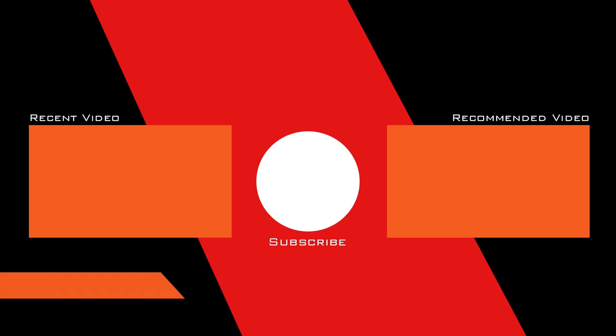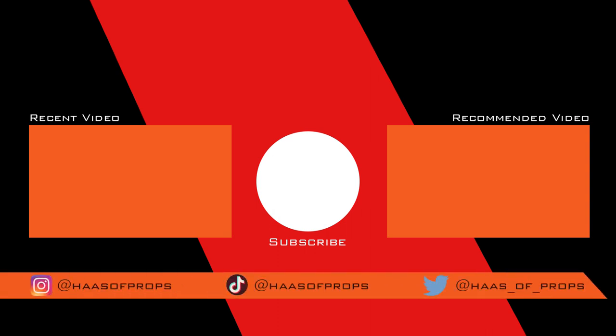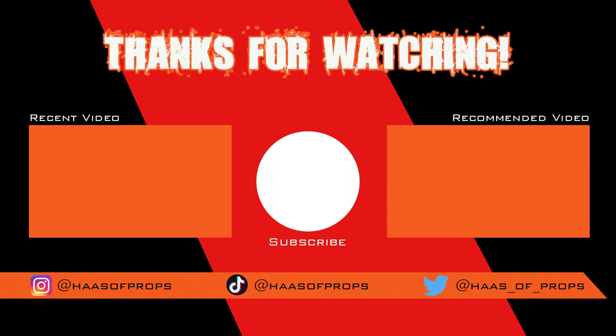And don't forget to subscribe to House of Props. Remember, if you are building any of my builds or using any of my templates, feel free to tag me at House of Props on Instagram, Twitter, and TikTok, because I would really like to see your fantastic work. Thank you for watching, and I'll see you next time.